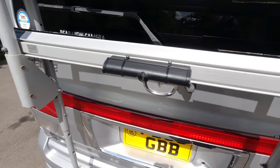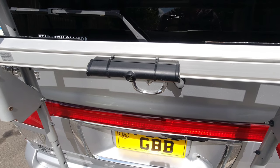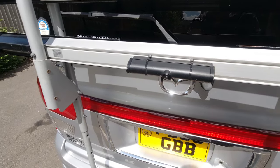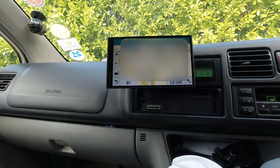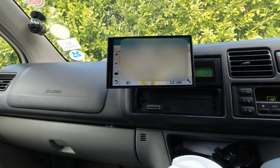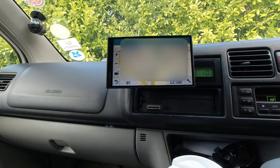This is the camera on the back — it's mounted onto the bike rack at the minute because that's the best place to put it. However, the bike rack is going to be used very shortly, so we're going to drop it down and I've got a bracket to change it to. The camera itself is a Garmin BC40 wireless reversing camera. You can buy it from Amazon — I'll put the link in the description below — and it's currently £129.95, which is quite expensive. However, when you consider it doesn't have any wires connecting front to back and runs off just two double-A batteries, it's worth considering.